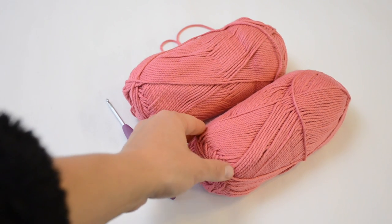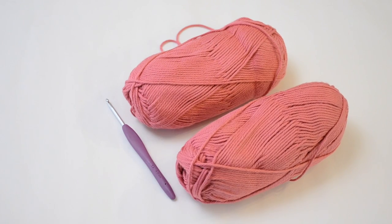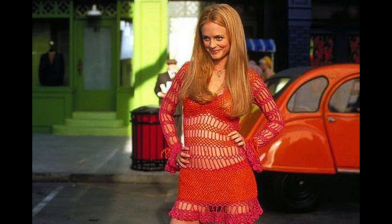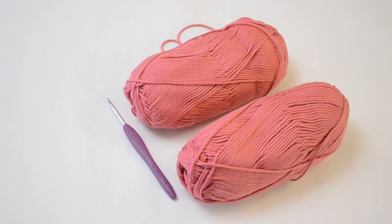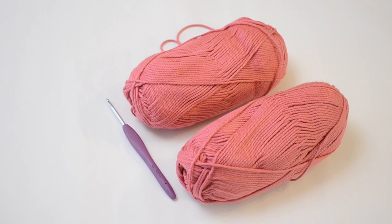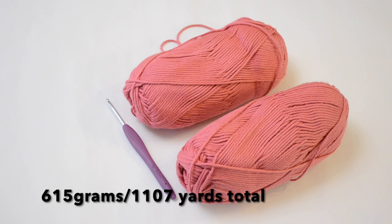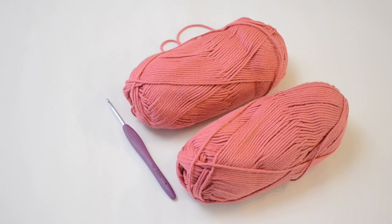Third question: how much yarn? I ended up getting eight balls total — four of each of the two colors, orange and pink. Always get more yarn than you think you'll need. I thought I'd need about three balls of each color, so I got four of each. I ended up using all four of the orange but only about three of the pink, so I probably could have gone with five orange and three pink — but it's trial and error, never perfect.